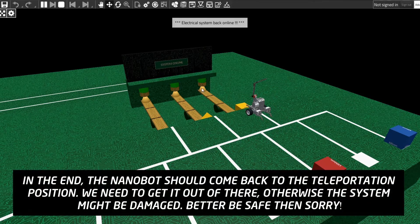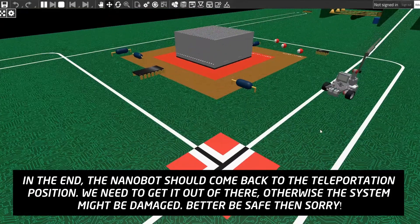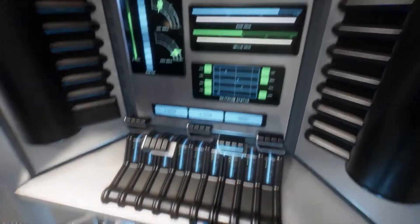In the end, the nanobot should come back to the teleportation position. We need to get it out of there, otherwise the system might be damaged. Better be safe than sorry.